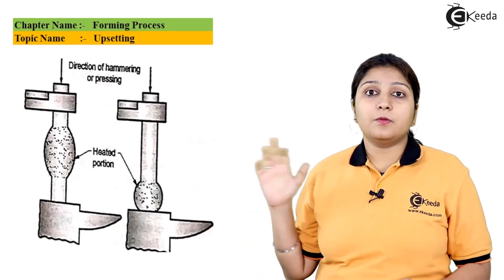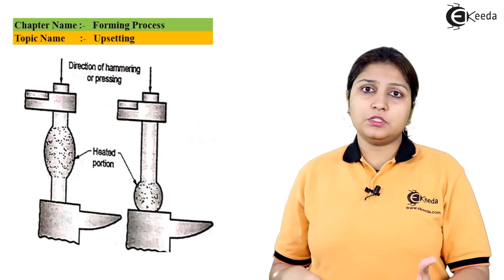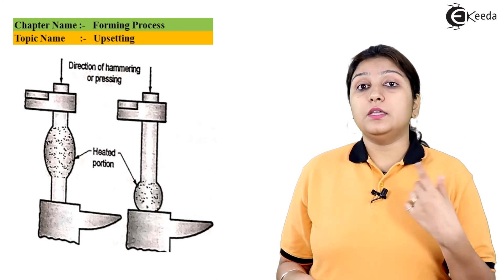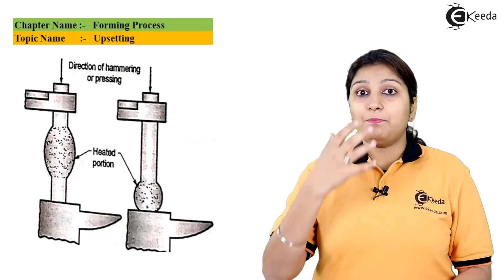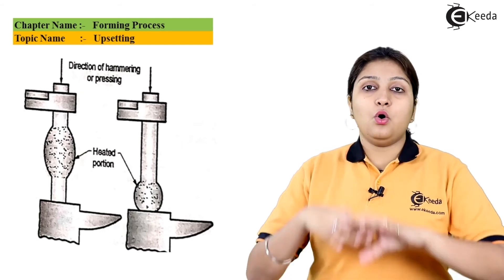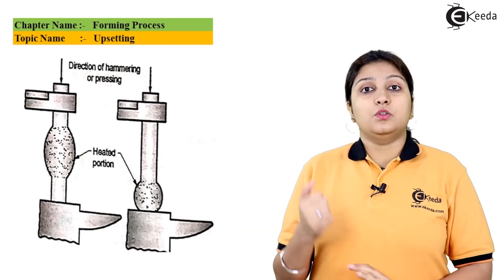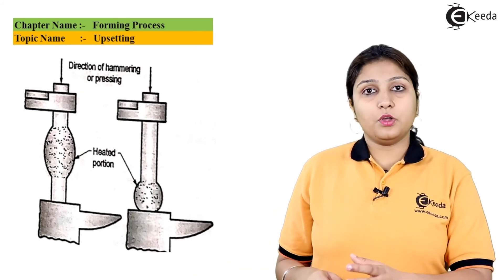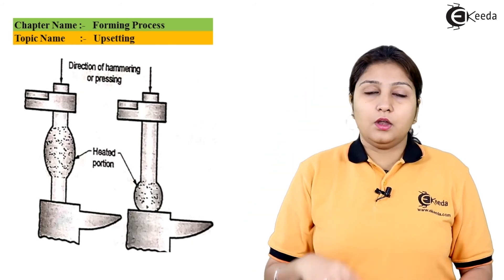In this video you can see two objects are kept — one needs bulging at one position and the second needs bulging at a different position. Only that part is heated and the hammer is applied to the product placed on the anvil, providing the bulge at that part. When the object is small, the whole object is bulged. The direction of the hammer plays a very important role in the upsetting process. This is a forging process widely used to increase or bulge the length through a different section.